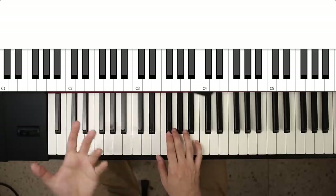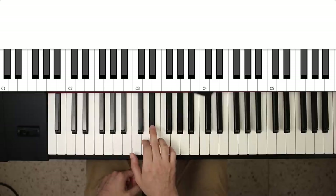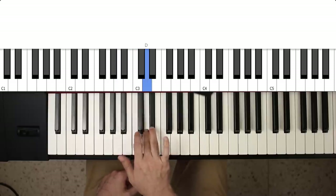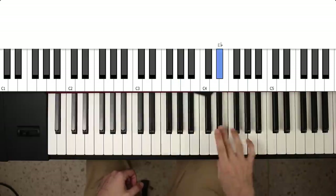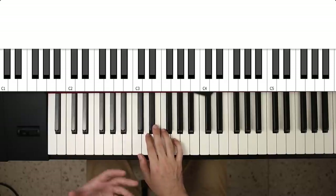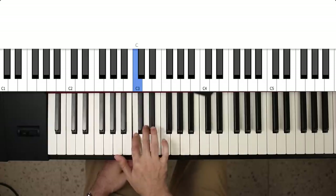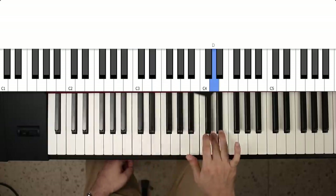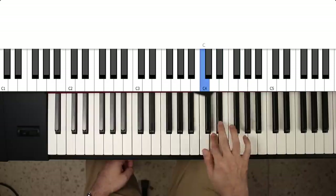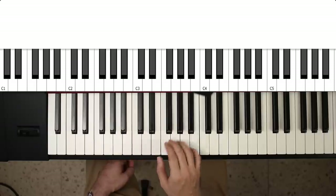If you want to go beyond the pentatonic, there are a few choices you can add. For example, you can add this E flat, or D sharp, which gives it a more blues feel. You can also add this G sharp, which is another option.